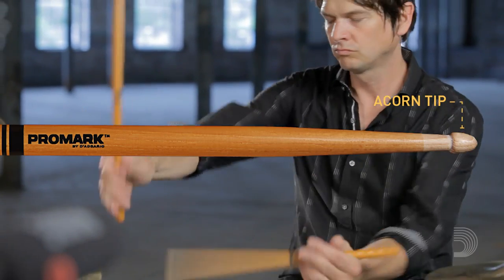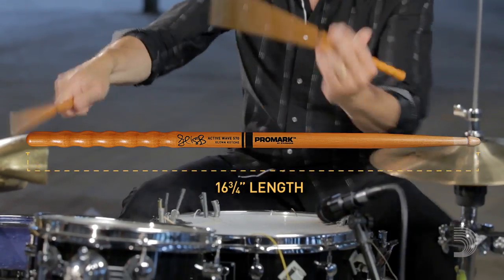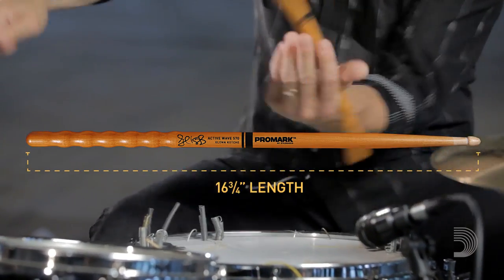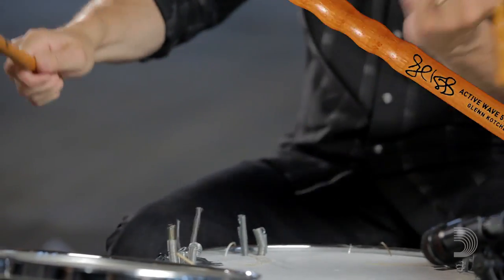I love the tip, the acorn tip. I get different sounds out of the cymbal. It's very versatile. With the taper and the length, it's a very strong stick. It's got the power I need because of the length, and I've never broken one stick — I can say that honestly, having tried these sticks for two years now.